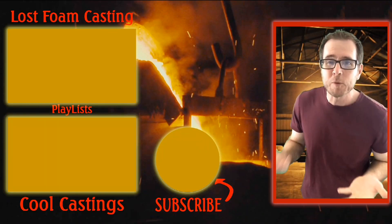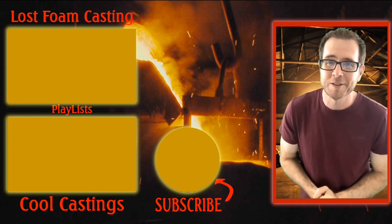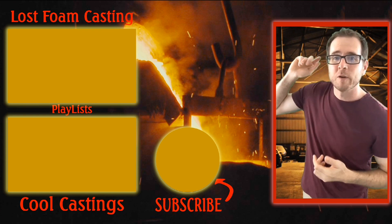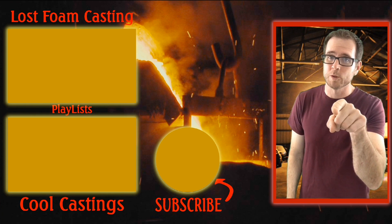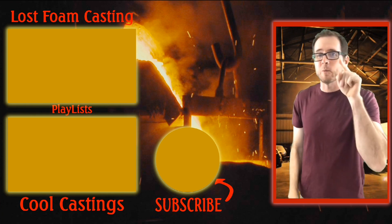Thanks for sticking around to the end. I made a few playlists for you that I think you would like. That one right there is currently my most favorite thing to do. That one right below it is one that I have a mixture of the Lost Foam and Sandcast — ones that I think are super cool that I think you will enjoy. I post at least one new video a week, so make sure you subscribe and I will see you then.